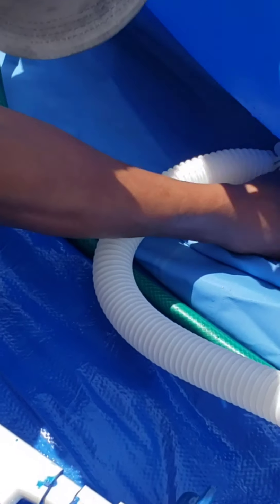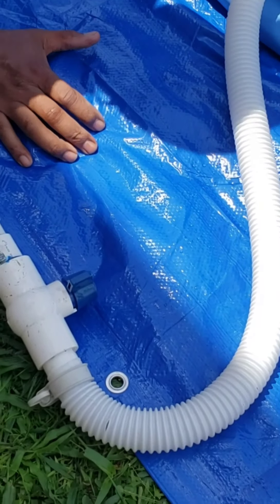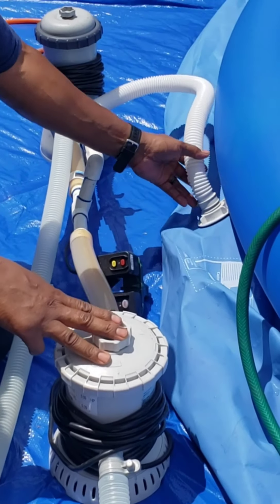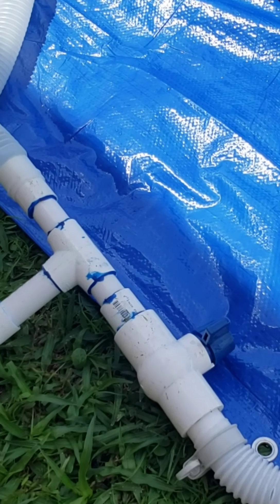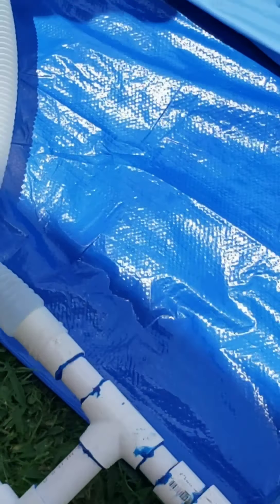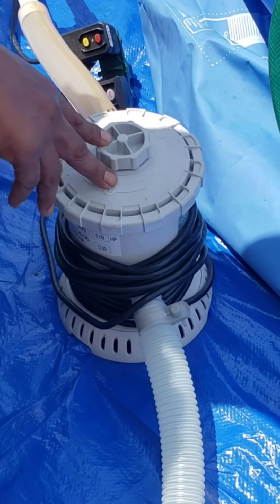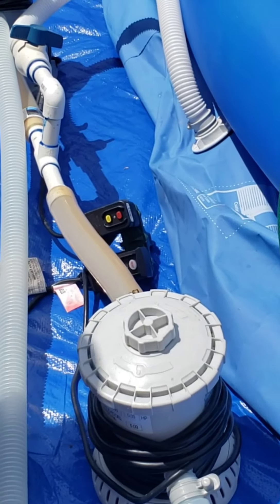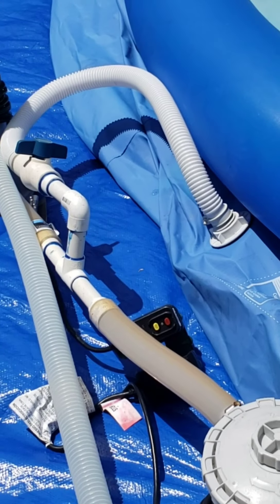That should be it for the connections — this is the output, and this is the input to the first filter. This is all the little pieces that you buy and you can do it your own way. Before you turn on the pumps, make sure they have water in them, because otherwise you'll burn the pumps. The pump has to have water inside before you turn it on — do not turn on the system with no water or they're going to get burned.